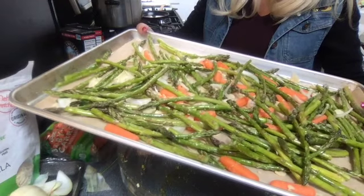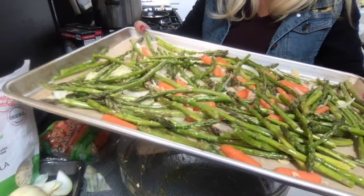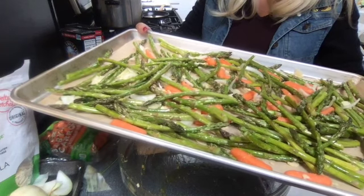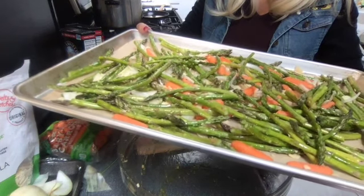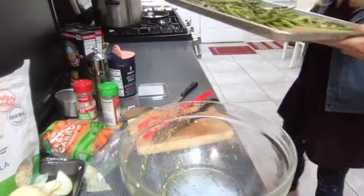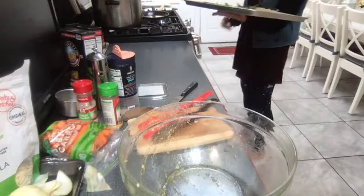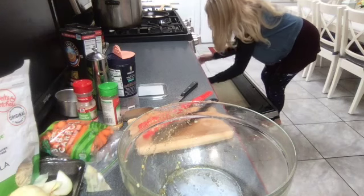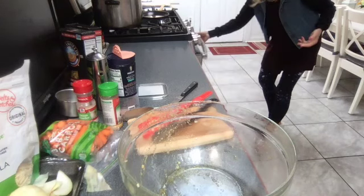We're gonna put everything in the oven and roast it at 350. We'll check it in about 20 minutes, see how much more it needs, probably stir it around a little bit, and then maybe another 15 to 20 minutes. So let's put that in the oven. It's roasting in the oven - I'll be taking this to my daughters tonight because they love my asparagus. I'll check back with you after 20 minutes.